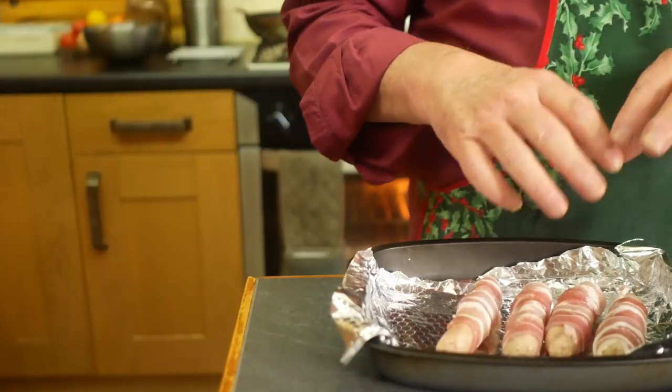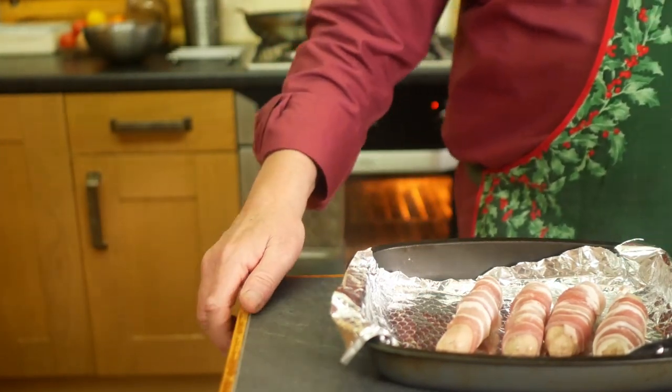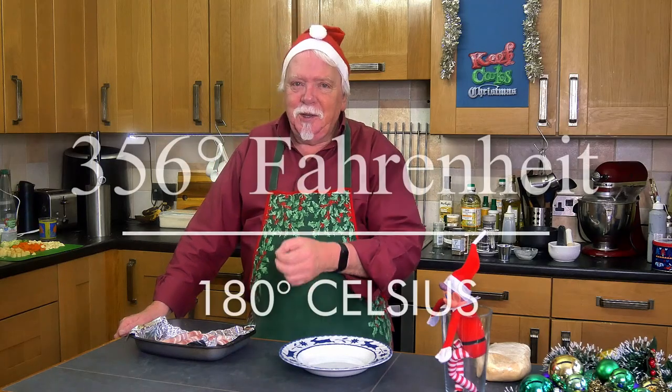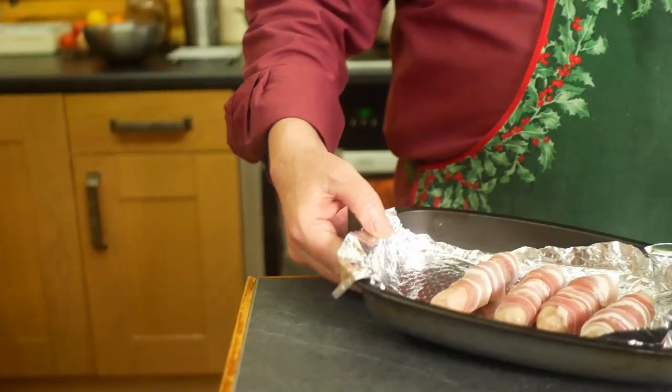We need to turn the oven on to 160°C for a fan/convection oven — that's 180 for a conventional one, and that is gas mark 4. Put them in for about 10 minutes.